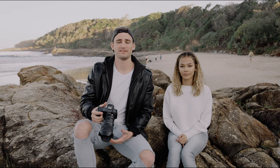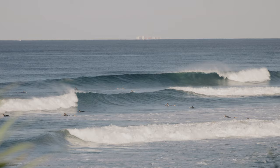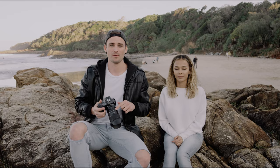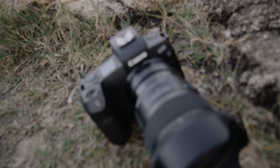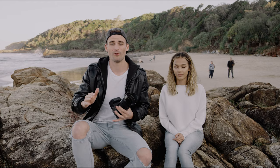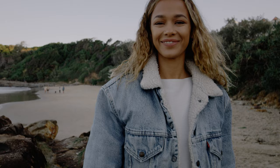Hey guys, it's Mitch here. Today I'm on a shoot with my friend Lisa — we're at the beach. I'm going to be switching it up today, shooting on my 24 millimeter 1.4 Art lens from Sigma. This is not the normal lens I'd use for a portrait shoot, so I'm going to be comparing it to my 35 millimeter 1.4 from Tamron as well. Should be a lot of fun, let's get into it.